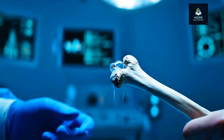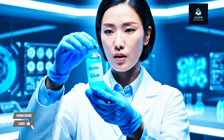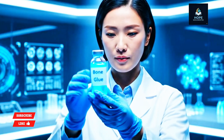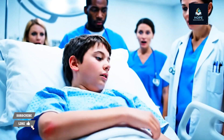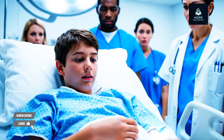Chinese researchers, inspired by oysters, have developed a special bone glue. This glue can reconnect broken bones in just three minutes, even in the middle of bleeding tissue. Not only does it bond instantly, but over time it actually becomes part of the bone itself. No more metal plates, no screws, no endless suffering. And this is not just theory.